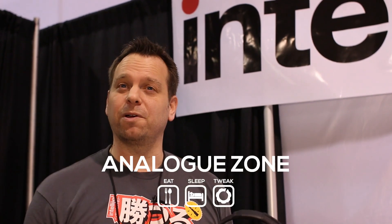Hey, I'm Dan from IntelliTel. I'm here with Analog Zone at NAMM 2016 and I've got a few new things I'd like to show you guys. So come on over to the case over here.